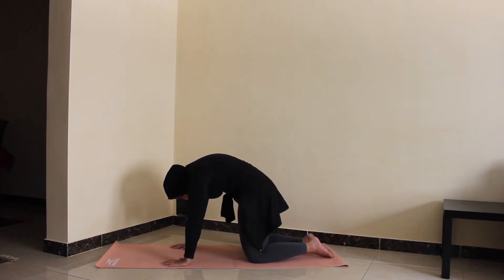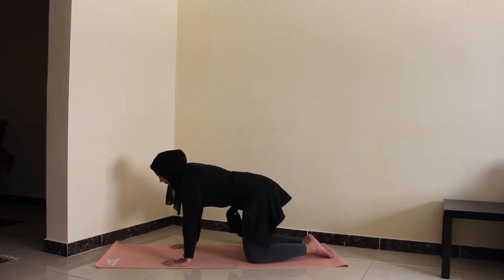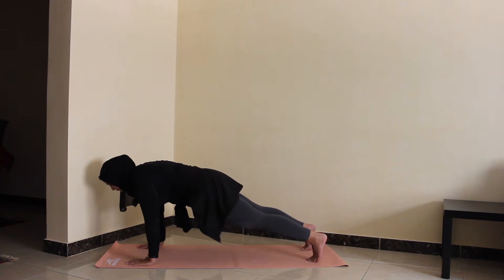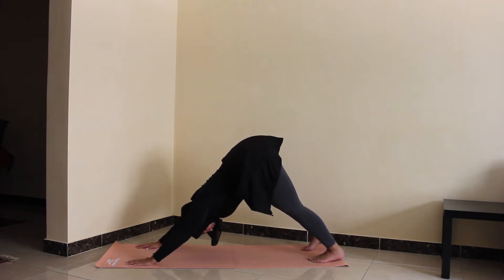After your last round of cat-cow, on the inhale we'll meet back in a neutral tabletop position. From tabletop I'll start to set up my plank — don't worry, we're not going to hold it for too long, it's just a transition. On the inhale we'll hold a plank, and on the exhale we'll slowly send the hips back into a downward dog, finding a little bit of motion and movement here, bending the knees.